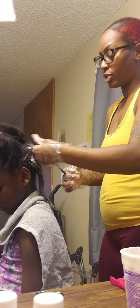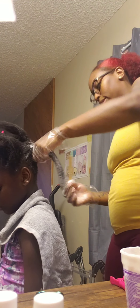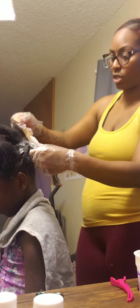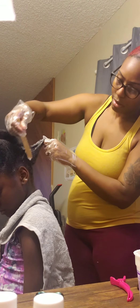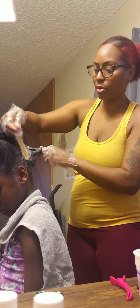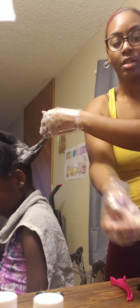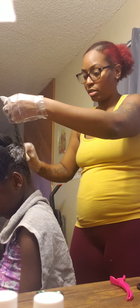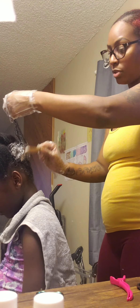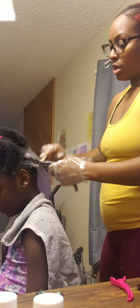After she saw my hair, she was motivated to want to take hers down. However, I've had the conversation with her that you don't just do something because somebody else is doing it. I get that I'm her mom and all kids want to be like their mama to a certain extent, but I'm teaching her to be her own person. We talked about it, then she changed her mind, she didn't want to do it again, and that was fine. Then she came back to it, and the last time she came back, she wasn't budging.